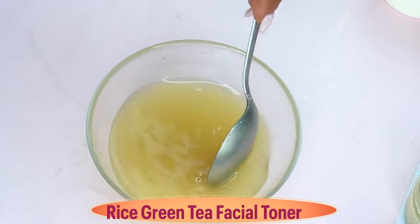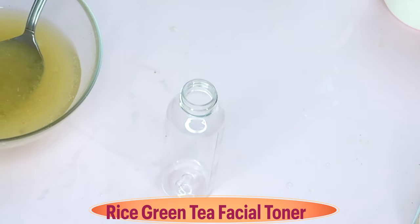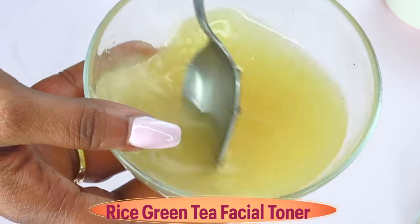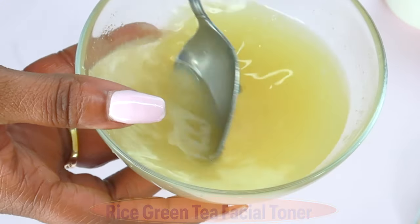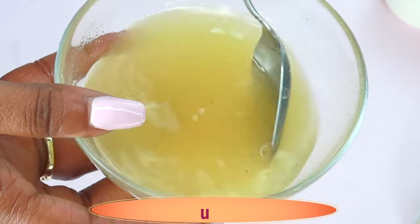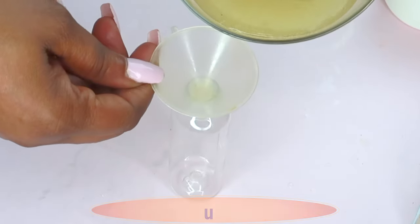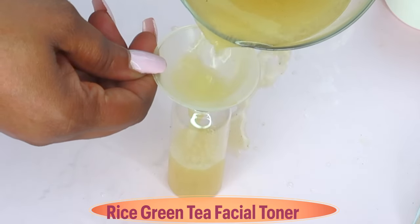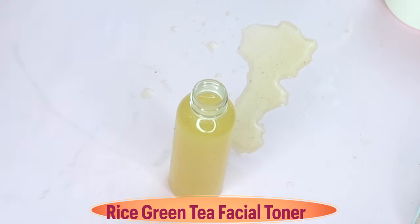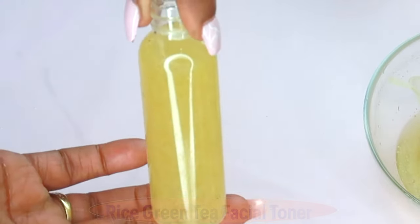With all these added ingredients, this is now complete — we have an amazing anti-aging green tea facial rice toner. This toner is great for most skin types and we do not need to refrigerate it; however, for longer shelf life you can refrigerate it for about 10 to 14 days. This also smells amazing. It reduces wrinkles and fine lines, boosts collagen and elastin, tightens and firms, reduces pigmentation, and leaves the skin refreshed with a natural glow.